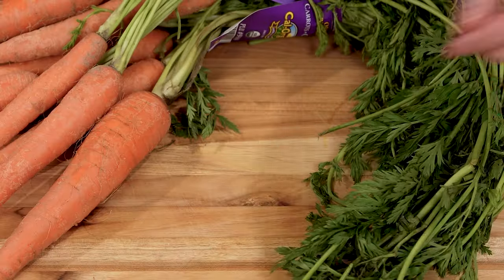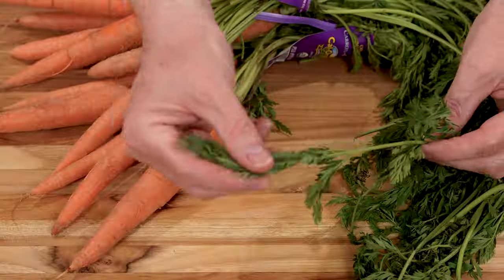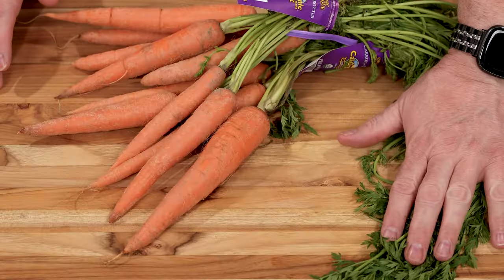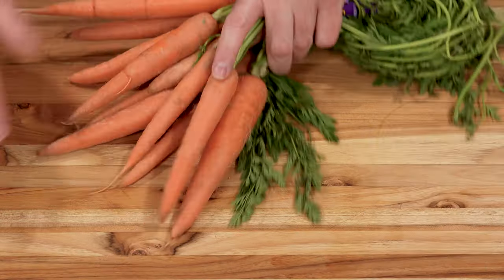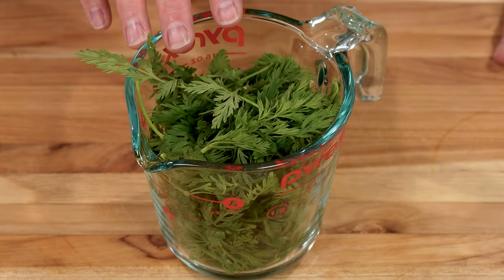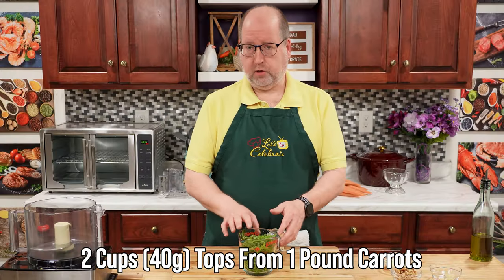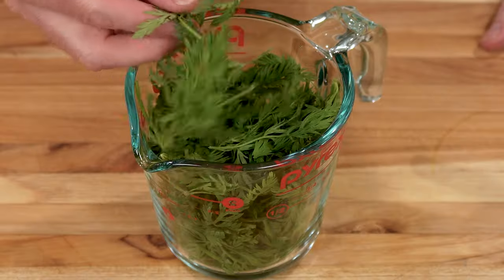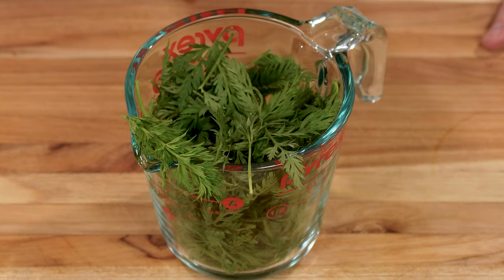We're just going to use the fronds today, and with this recipe we've used the entire carrot from top to bottom. I have some carrot tops here — these are the tops from a one-pound bunch of carrots. This is about two cups by volume, and it weighs out to about 40 grams. I'm just using the top fronds; I'm not using the rest of the stems because they were a little tough.